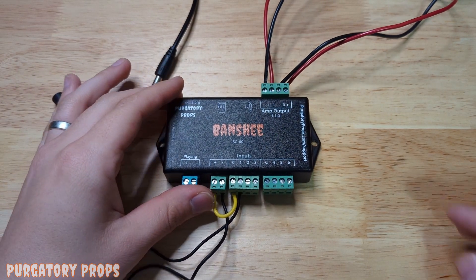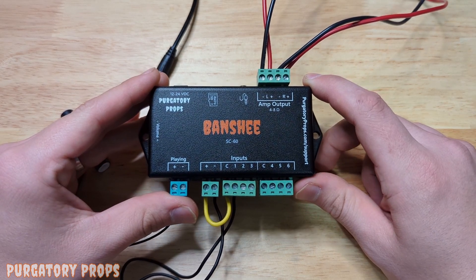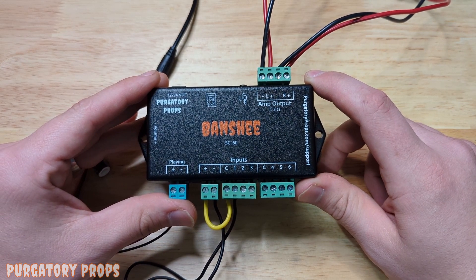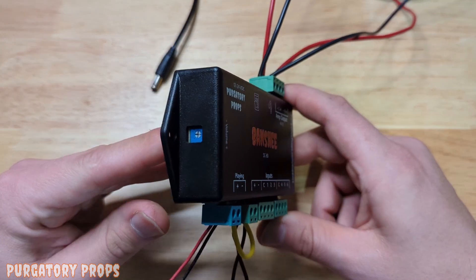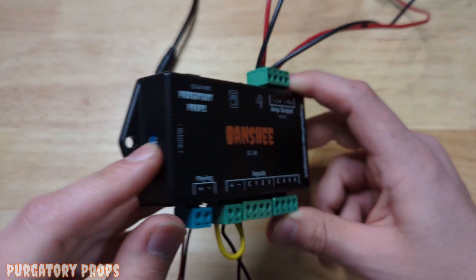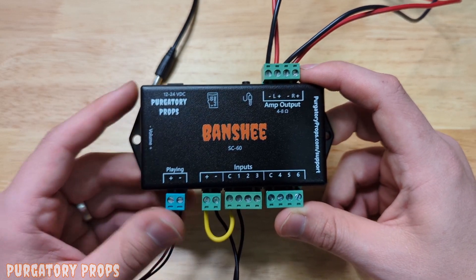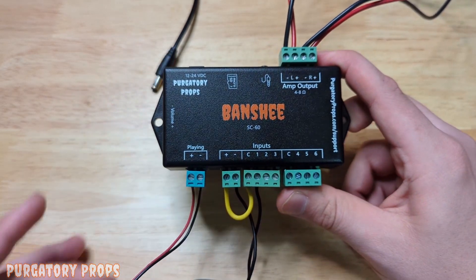We've configured the Banshee in the Banshee configuration utility — there's a separate video for that, and there's also a user manual. We've configured it to use an ambient sound and a sound on input one. We've also set the controller to the desired volume using the volume dial on the side. If you don't want to use the volume dial, you can also use the configuration utility to set the volume for the entire controller or just the volume for each input.